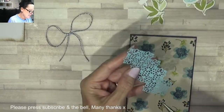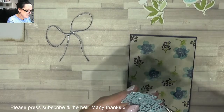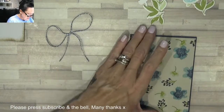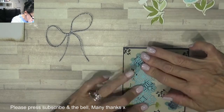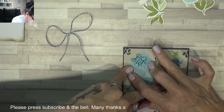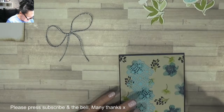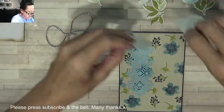Now I'm gonna just dot these on the edges, wash that down, add a bit more under there. Looks cute! Right, let's get some of these beautiful flowers on dimensionals, and the leaves.